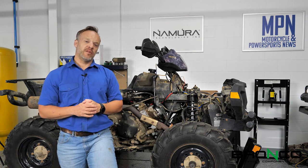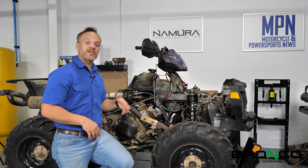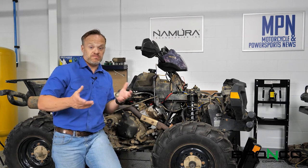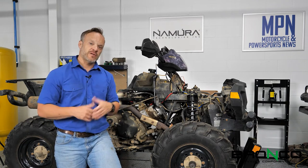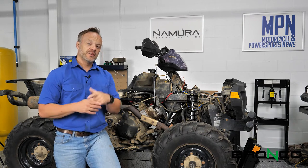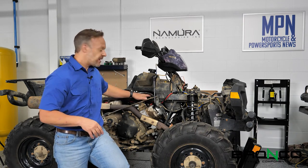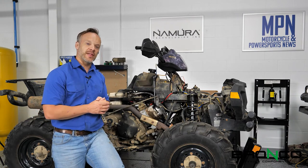An easy way to figure that out in most cases is to pull the airbox lid off and go ahead and spray some starting fluid in there, or a few drops of gasoline. There's also a fuel pressure test port right here, so let's dive in and see what we need to do with that.